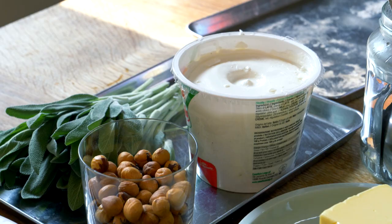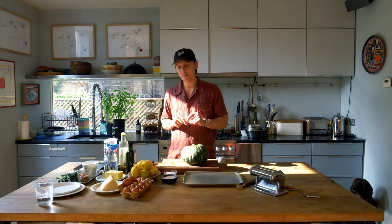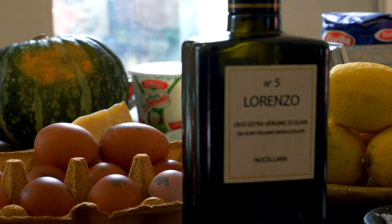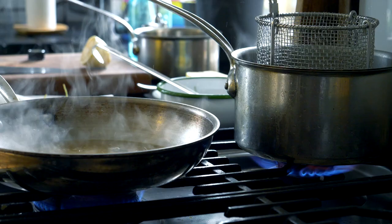Today we're going to be making pumpkin and ricotta agnolotti with a sage and hazelnut butter. It's great for this time of year. It's seasonal and it's delicious, and you should all be making this. Let's do it.